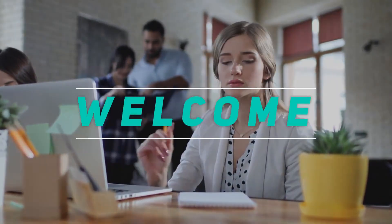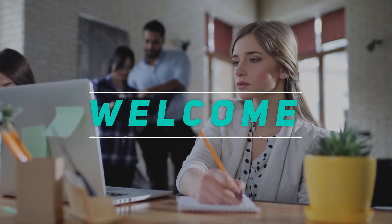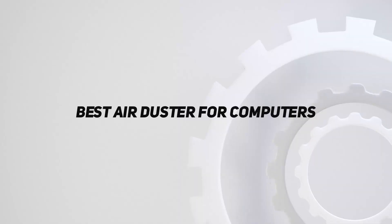Hey, welcome back to my channel. In this video, I'm gonna talk about the top 5 best air dusters for computers.